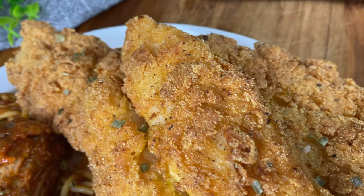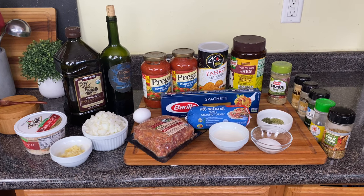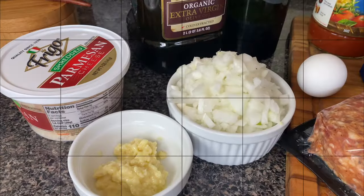You didn't have this before. Now these recipes are easy and they are so flavor packed. First thing we're going to do is start on the spaghetti because that is going to take the longest.